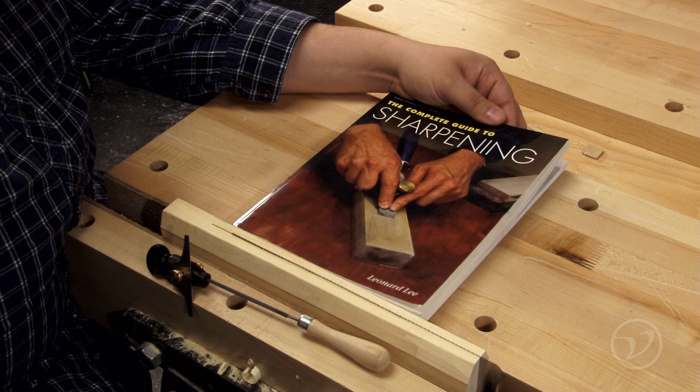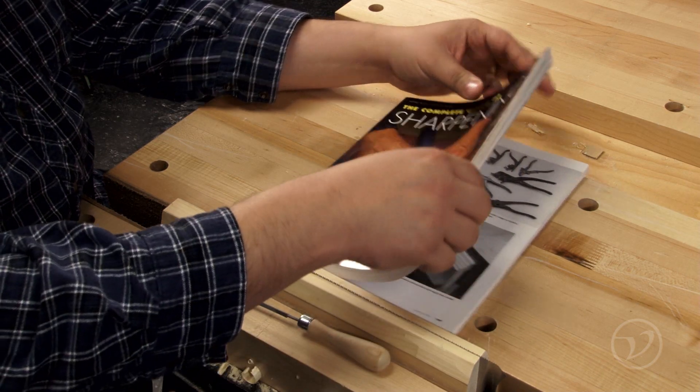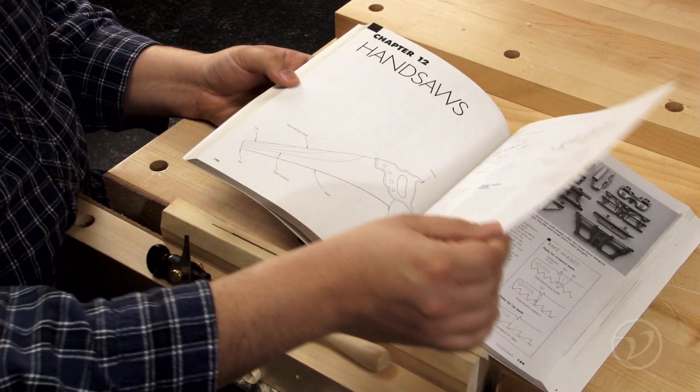For a comprehensive set of instructions on how to sharpen a saw, check out the Complete Guide to Sharpening written by Leonard Lee. It has a whole section specifically on saws that will help educate you in how to sharpen them and keep them tuned up.